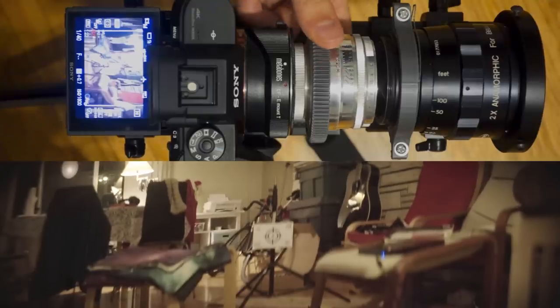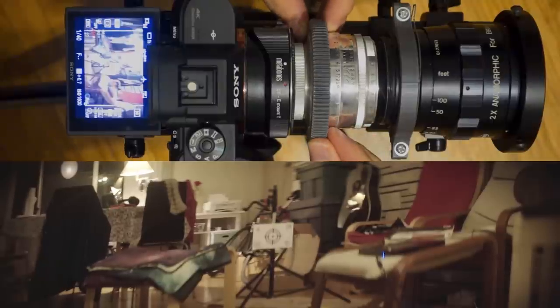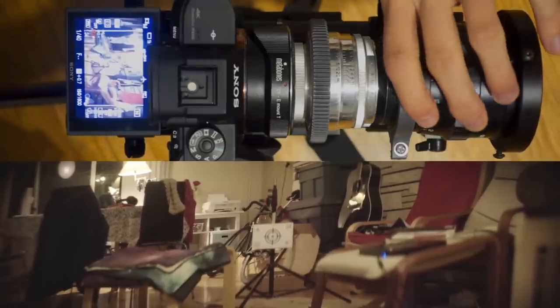My aim here is the target in the middle — each lens is set to a different distance. As a first step, take a guess at the distance to the target and quickly set both lenses to that. Next, adjust the taking lens to make the image as sharp as you can.